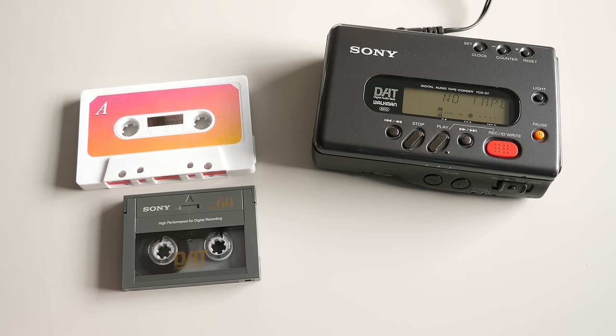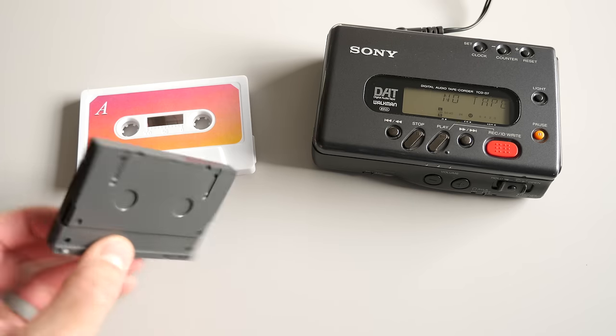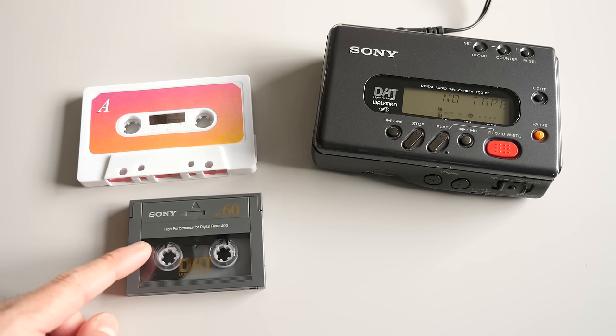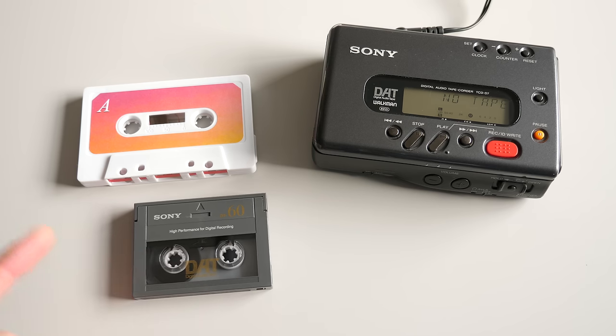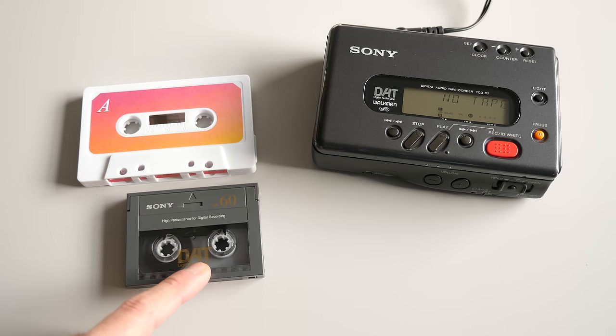Another really nice thing about DAT: they're single-sided. There is no such thing as needing to flip a DAT tape from one side to the other, unlike cassettes. You could get DAT tapes up to, I believe, 180 minutes in length — the practical maximum most people used was about 120-minute tapes, but they came in a variety of lengths. Just think about that: up to 180 minutes of CD-quality audio in a cartridge that size that you don't need to flip.